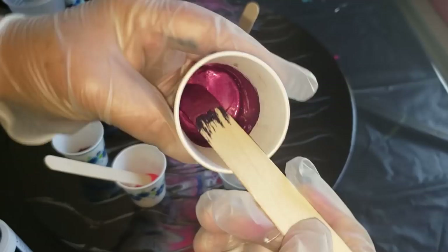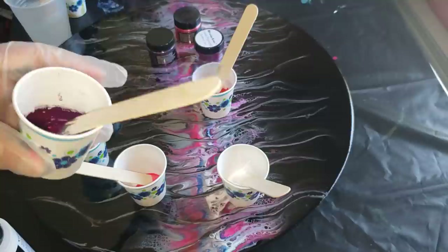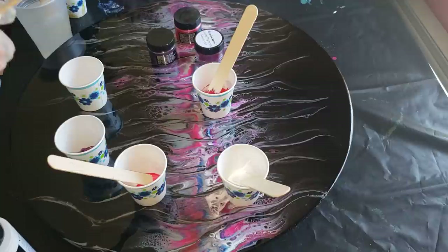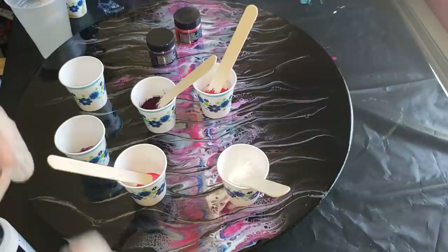I'm going to have a full product video for Color Art very soon, going through the A to Z of how you can use their products — what you can do besides pouring with them, and why resin art is normally used for resin while primary elements are usually used for acrylic pouring.